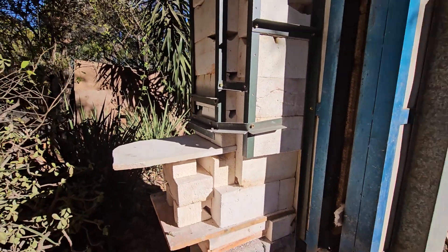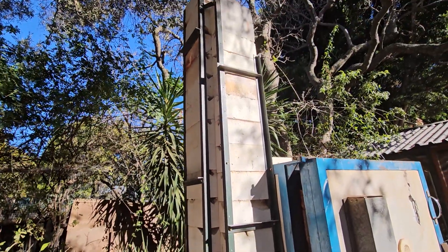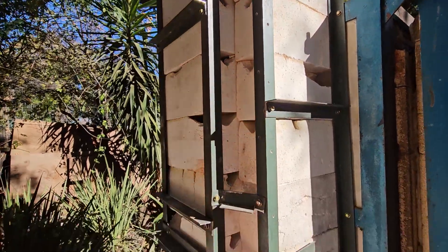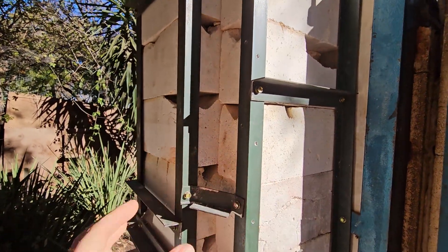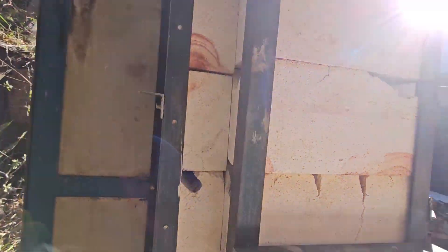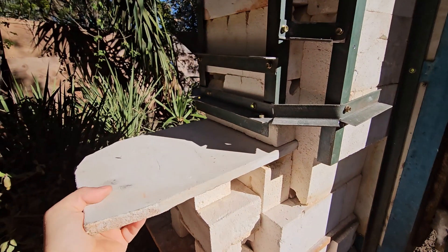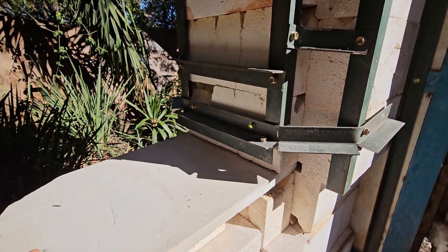I ended up finishing this off camera because it got a bit dark and I wanted to finish up quickly. All I really did was take more angle iron, clamp it in really closely with a wood clamp, and put compression on those bricks — same thing on both sides. Now my damper slides in and out really well. Just don't pull it all the way out and it's fine.